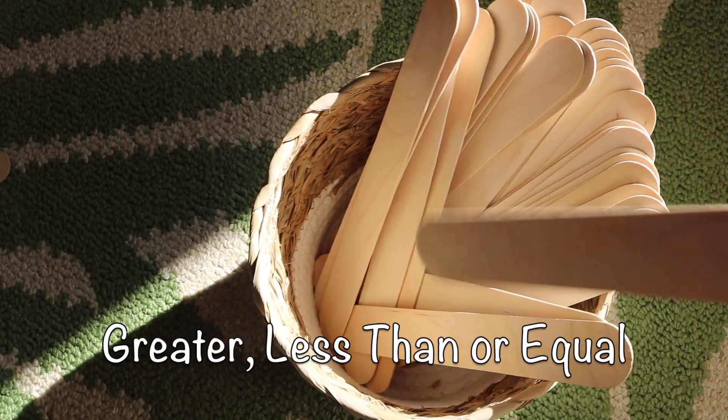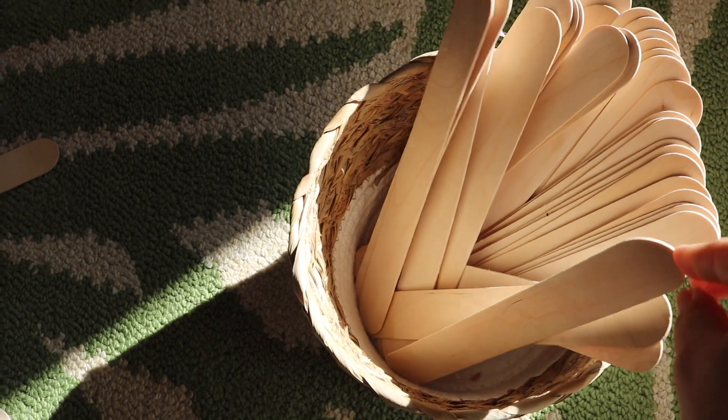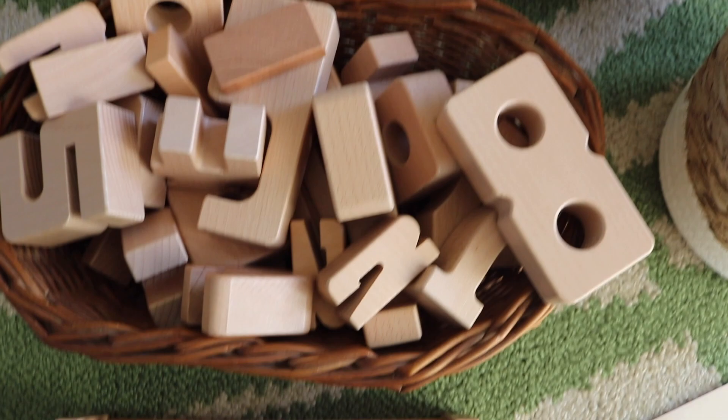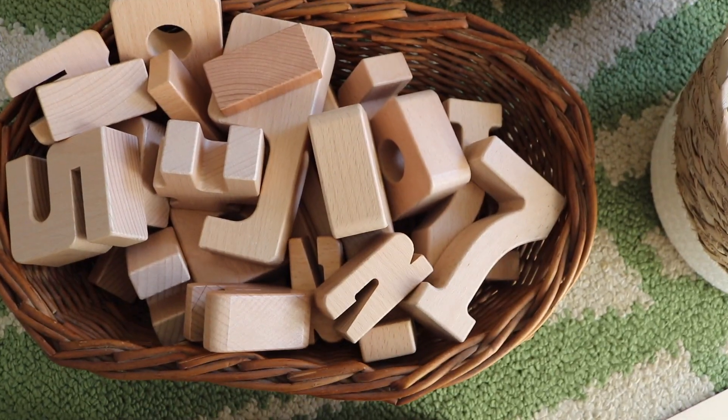For this next lesson, we are utilizing jumbo popsicle sticks as greater than, less than, and equal symbols, and pairing them with our sun blocks.